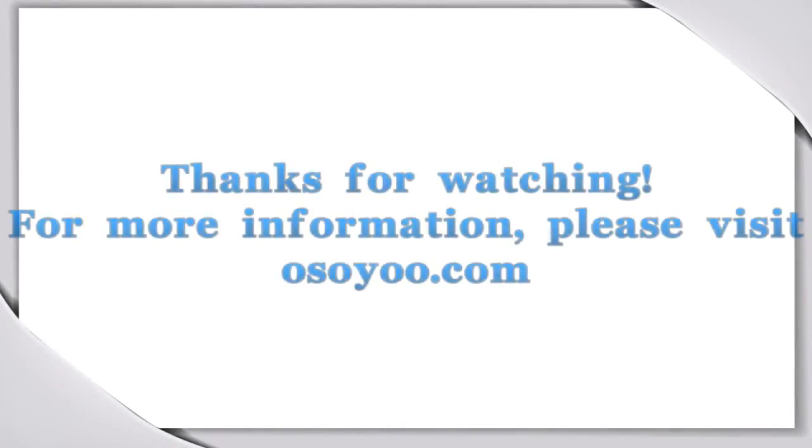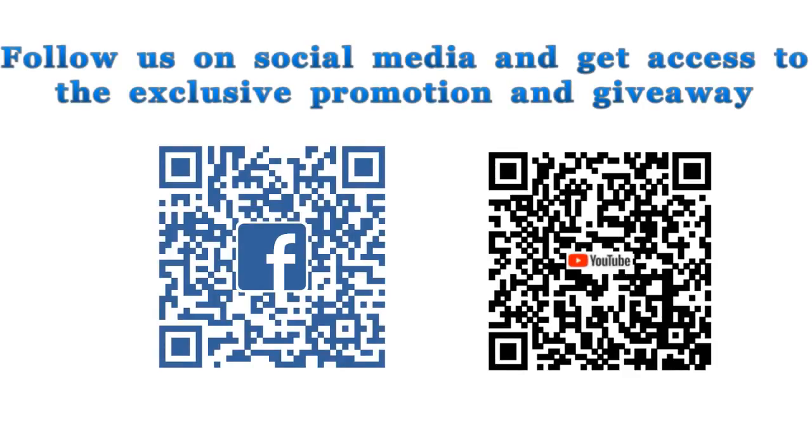For more information, please visit osou.com. Follow us on social media and get access to the exclusive promotion and giveaway.